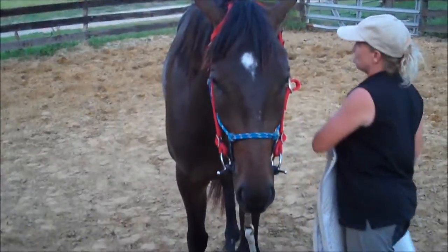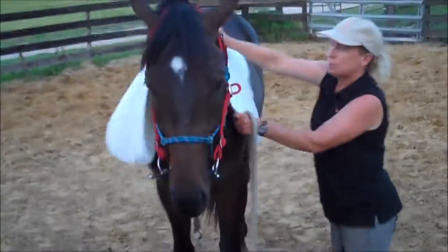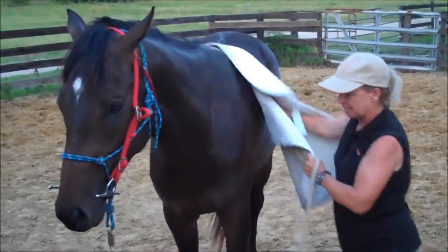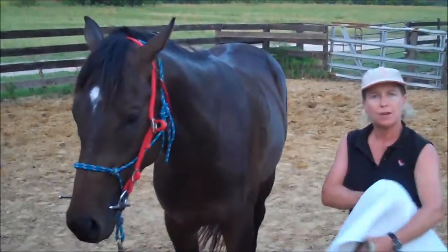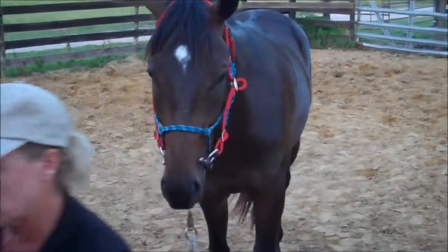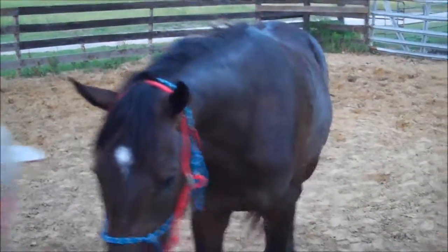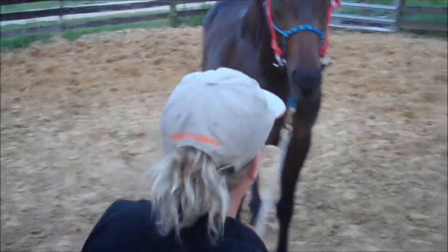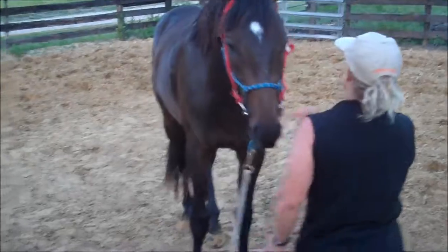I've put boots on young horses before. I like to put front and back boots on just to play dress up in case you've got to wrap their legs. Young horses will rip Velcro quicker — any two-year-old can tear Velcro apart, human or horse. They've got the Velcro boots on, they'll just have them off and play with them and chase them and stomp them.